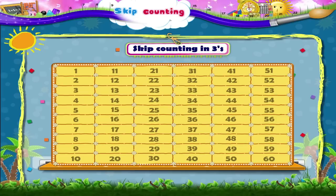And now let us skip count in threes. Here we will get the next number by counting three numbers forward. Shall we begin? 3, 6, 9...